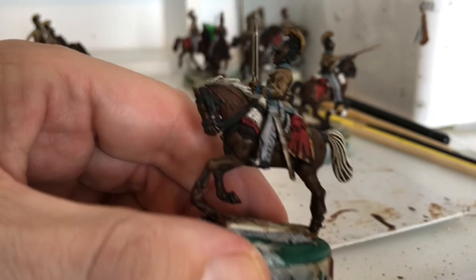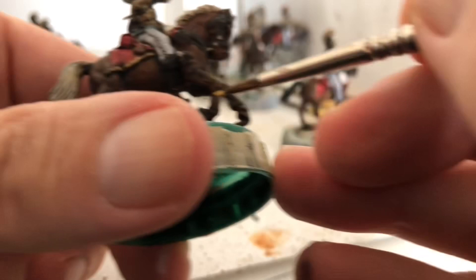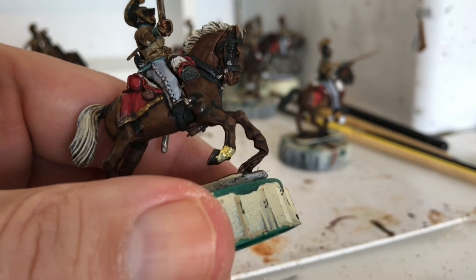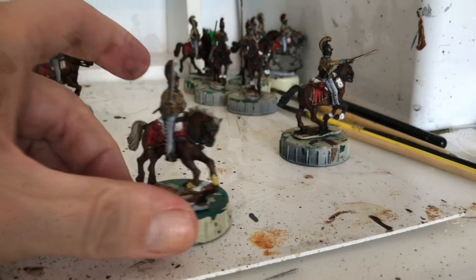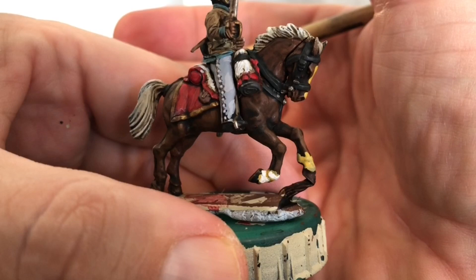For the warm white markings we start off with a base of yellow ochre, just picking out little areas where there might be markings like socks. Again, try to get wavy lines at the top rather than straight ones. Then as before we go over this with off-white, leaving a little bit of the yellow ochre showing through.